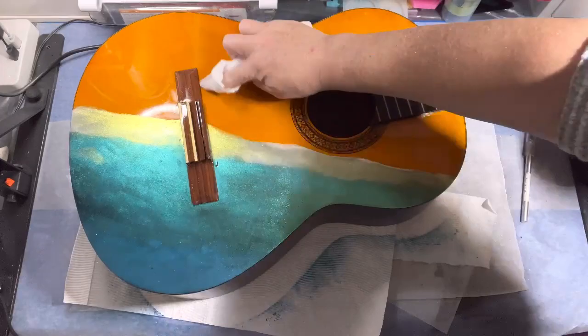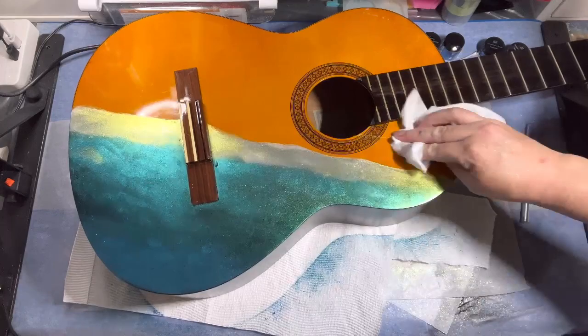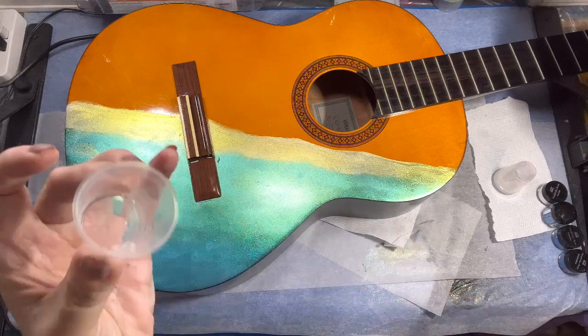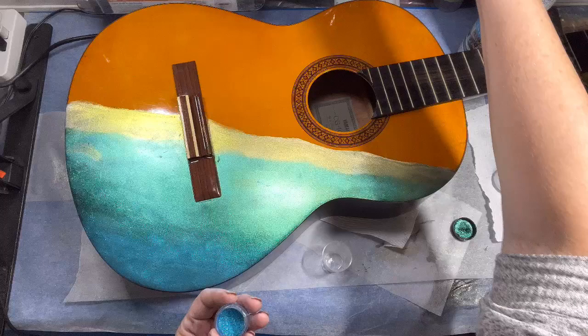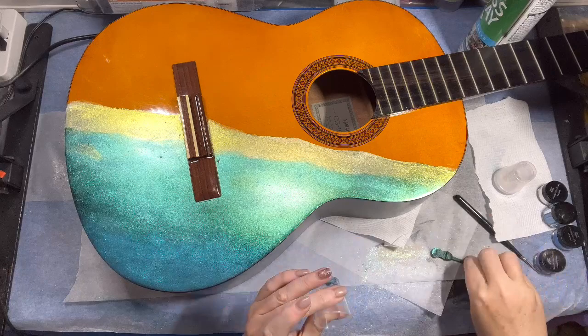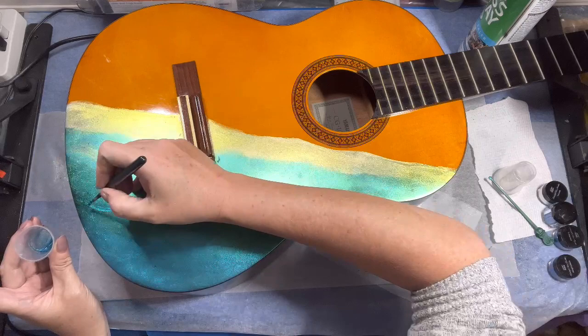Now we're going to start on the side edges. I'm using a high-gloss spray — I've sprayed a little into this cup, added a bit of powder, mixed it well, and I'm going to paint some little waves onto the top surface. I'm not sure I love it but we'll see how it looks as we go. I wanted some blended colors to add movement in the water rather than just flat brightness. Also, to fill in a couple of scratches I accidentally put in the color near the bridge with my nails.